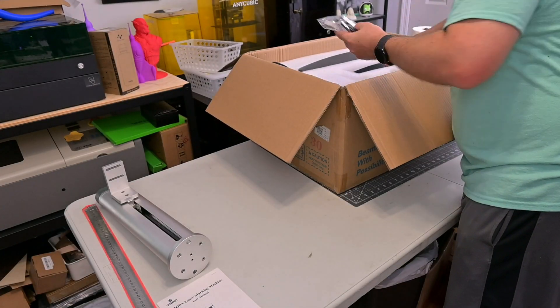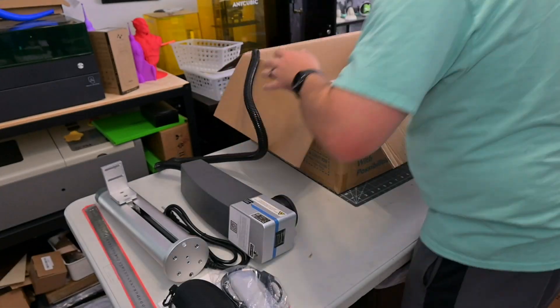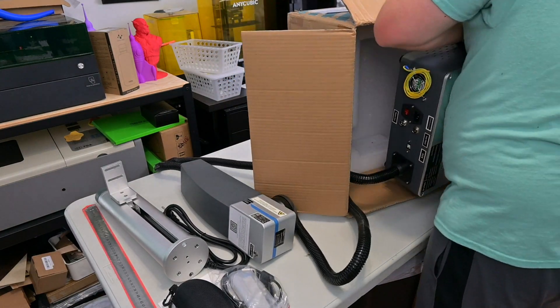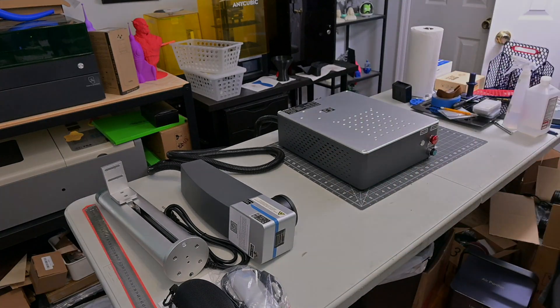Let's find out. Before I begin, this 20-watt Mopa fiber laser was sent to me for review by Omtek. As with all of my reviews, they aren't paying me for this review, and everything I say is my own honest opinion after using this laser for the last month. My videos do have affiliate links in the description, so if you're interested in anything you see in my videos, you can use those links to help support my channel.